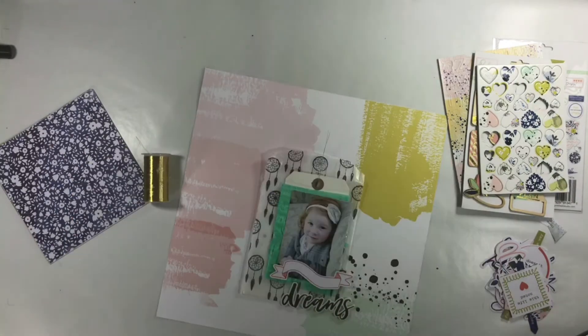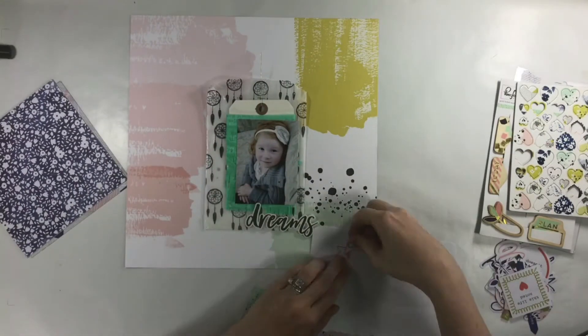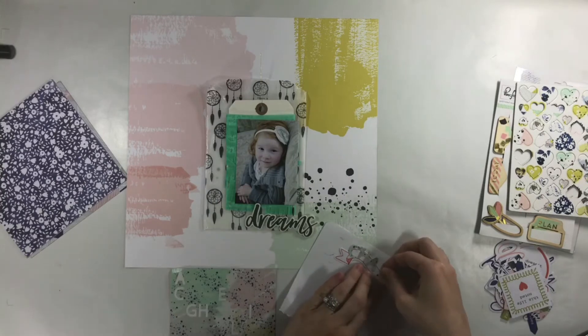I decided I wanted to add a little tag from the top because I'd already stuck everything down. I just cut off the very top of the tag and added some threads, and now I want to work on the title — it says 'Chase Your Dreams.'